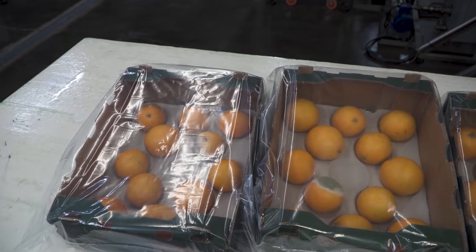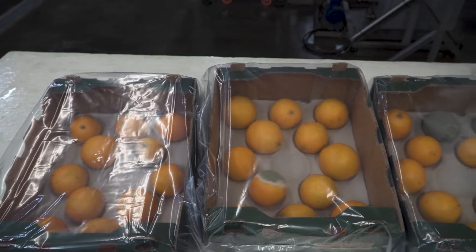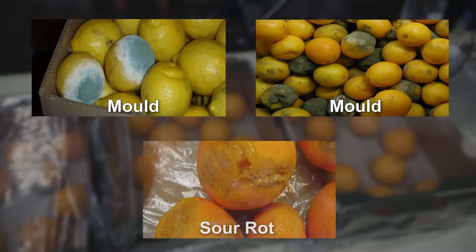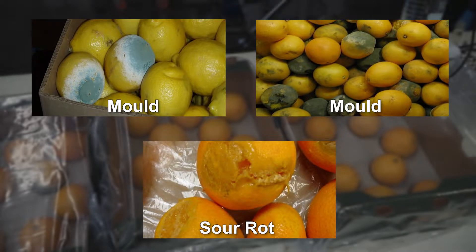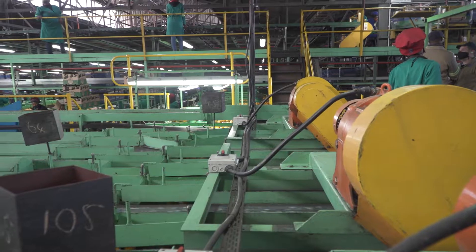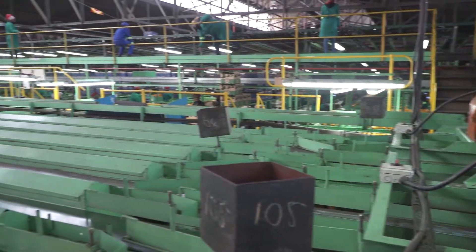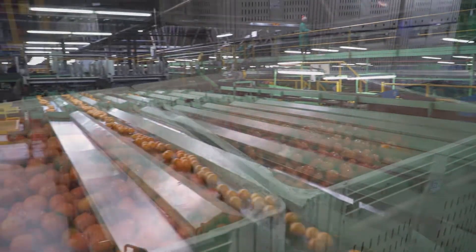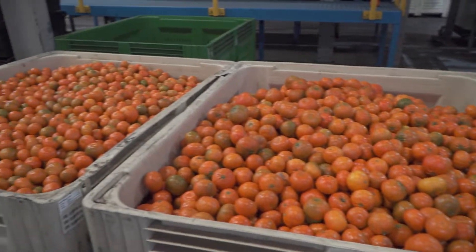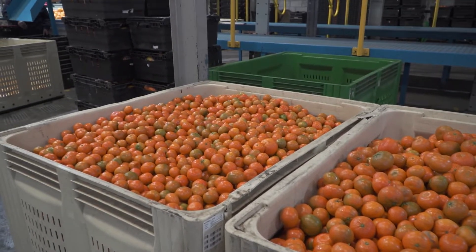In citrus packhouses, most infections are fungal, and it is therefore those spores that are of concern. Fungal spores are mostly associated with mold, such as green mold, blue mold, and sour rot. Fungal spores settle on fruit and surfaces in the packhouse and start growing and multiplying as soon as conditions are warm and humid enough.